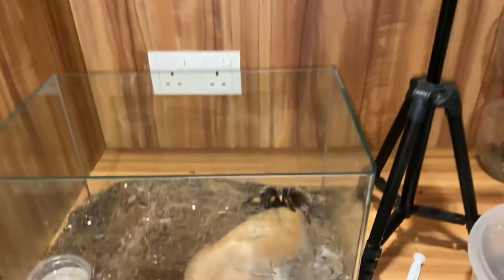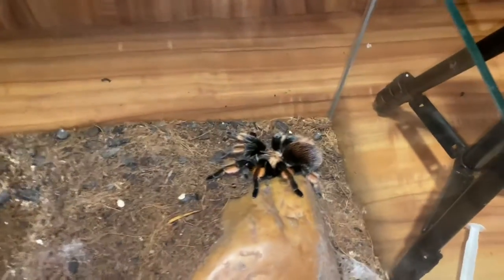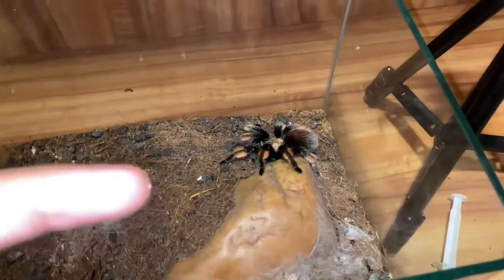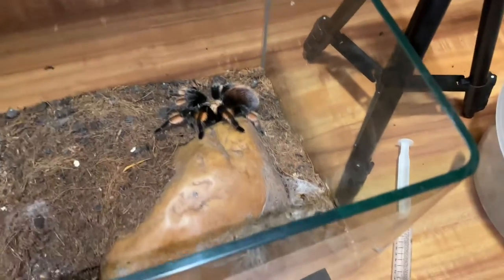Round two of pairing my Brachypelma Amelia. Let's go. This is not a second part of the video — it's just round two.